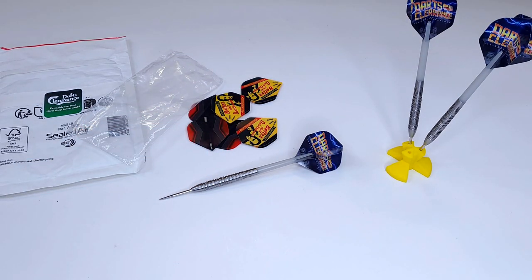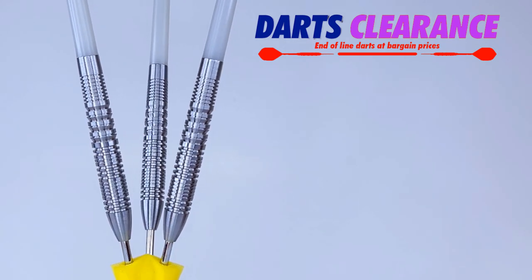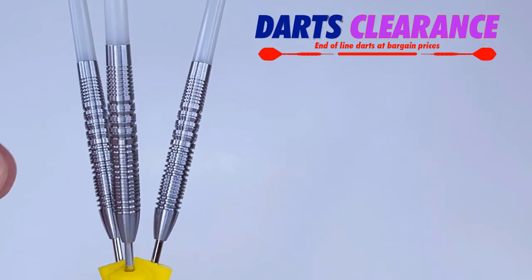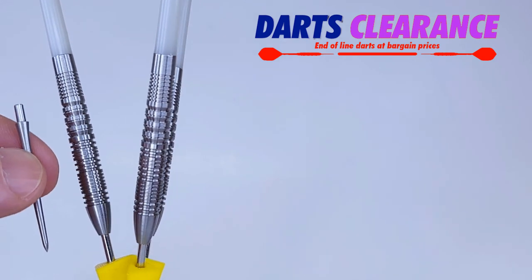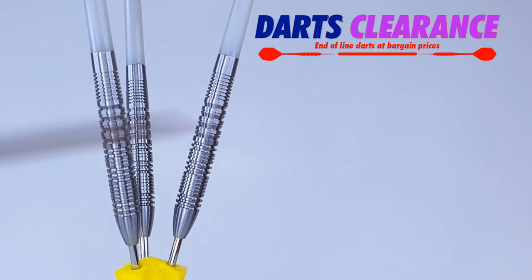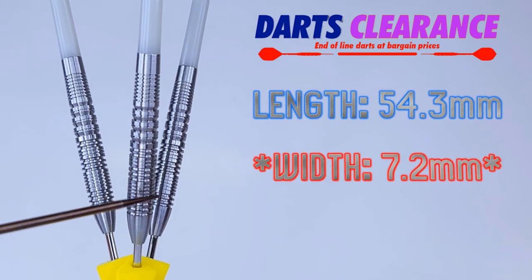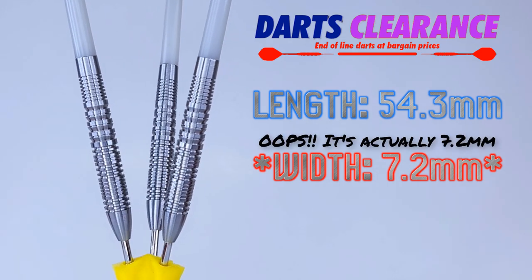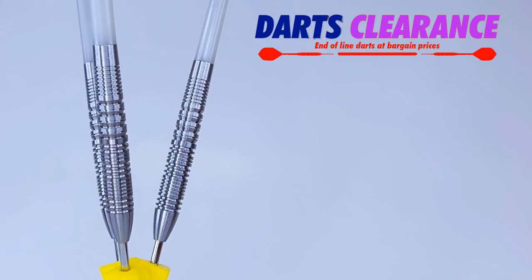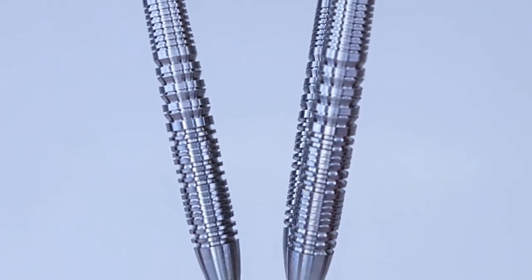Starting with the points: these come with generic silver points that stick out only 27 millimeters from the barrel. I'd highly recommend repointing them — something like 36-millimeter Calaburn no-lip points would be ideal. The barrel length is a whopping 54.3 millimeters, with a barrel width of 7.3 millimeters at the front end multi-rings. The drill depth in the back end is 17 millimeters. Weight comes in at a super heavy 27 grams, and match weighting was perfect.